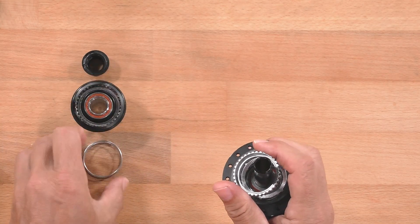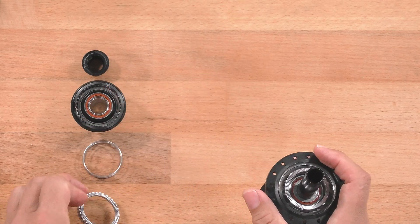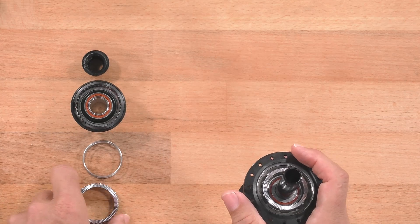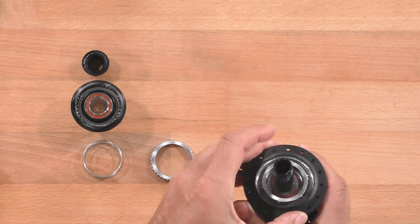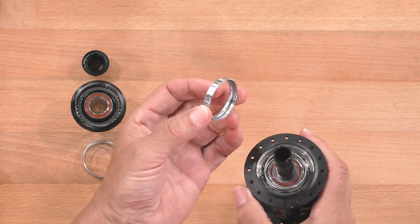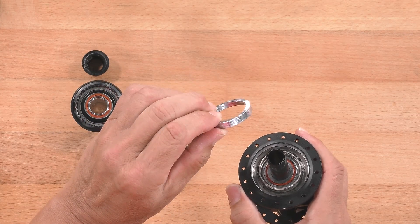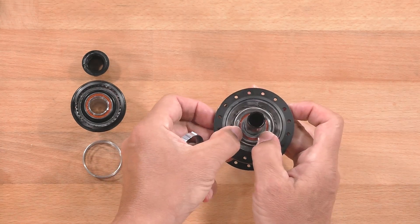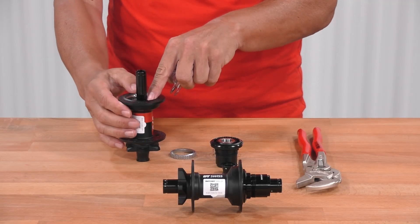One spring. One ratchet. Those parts are identical to any DT-Swiss Ratchet DEG hub. The special parts are the Ratchet DEG DF one and, internally, the threaded ring.